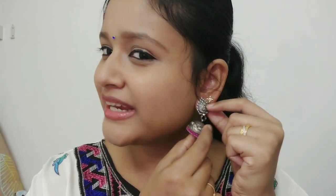It's very long but it's a good color — it's a pretty pink color. This is a very cute jimika. You have to match it with the dress.